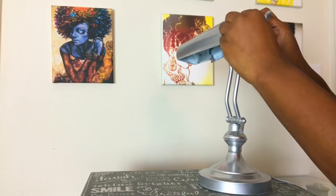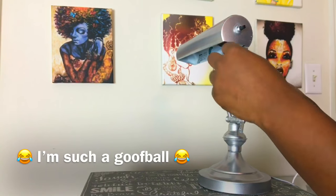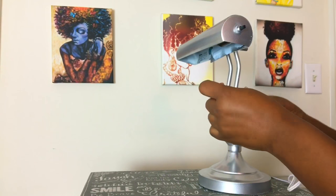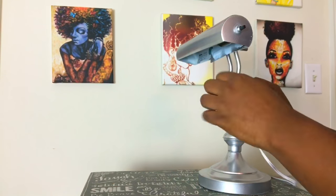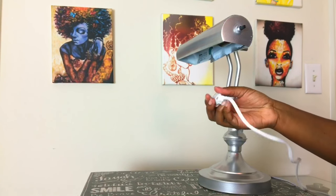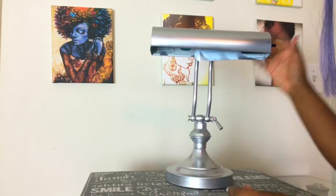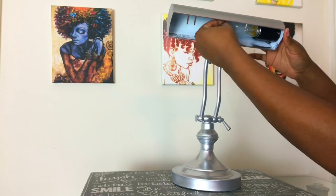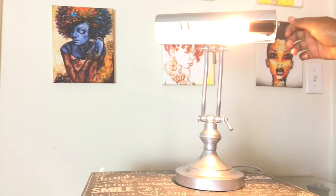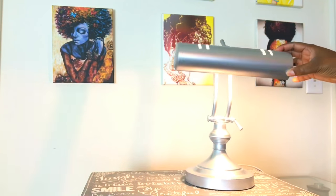Do you like my pictures in the background? That is my wall of hair-spiration — hair inspiration! It's just some canvases and photos that I printed from Pinterest. If you want to see a DIY on that, leave a comment down below and I will get it up for you. And that cord looks tons better now that it's white and not that yellow. The light still works perfectly and it's bright — it looks great.